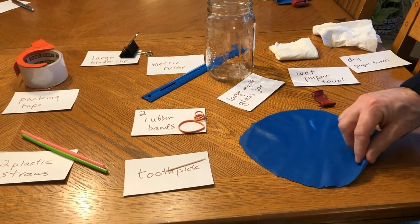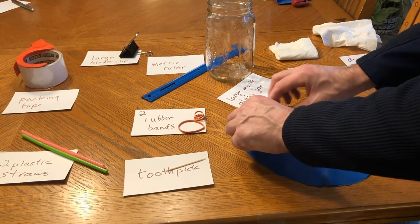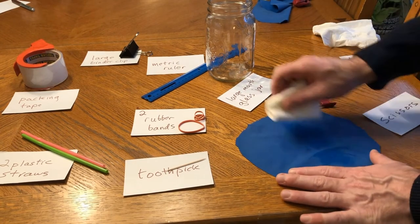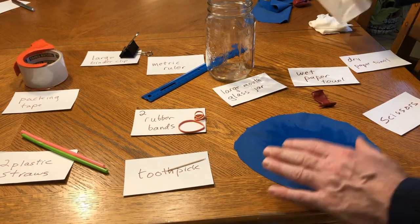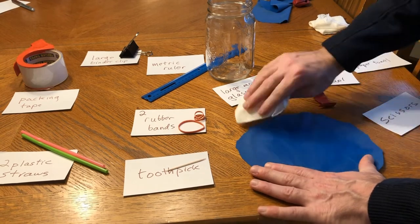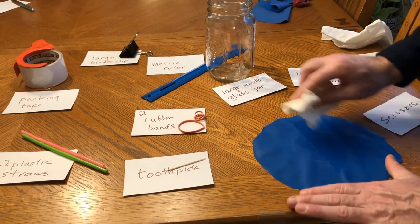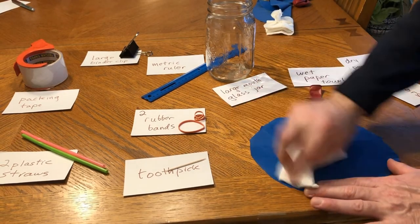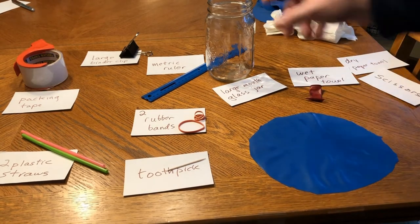The pieces are kind of dusty on both sides, and I want to make a nice airtight seal and be able to tape to the outside. So I'm going to wipe it down with a wet paper towel and then dry it off before trying to put it on top of the jar. I'll do the other side too.